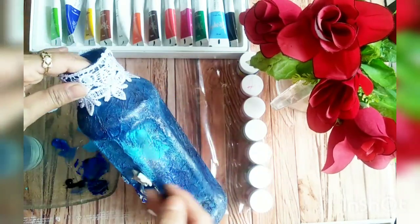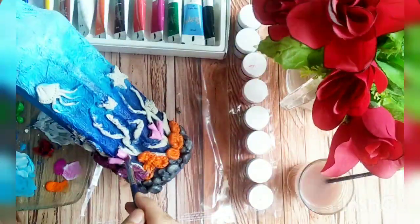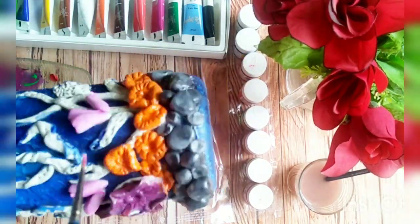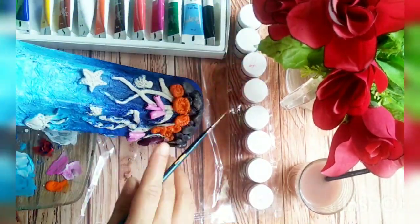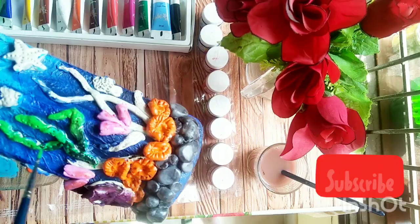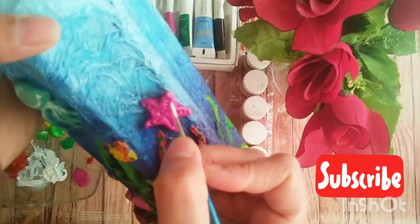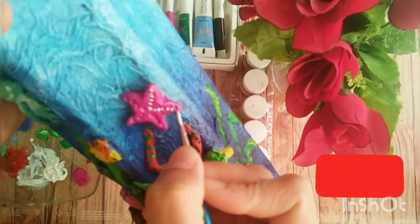Now I'm using acrylic paints for making a sea texture — it should be dark from the bottom and light on the top. Now I'm coloring all the plants and creatures with acrylic paints and giving finishing.